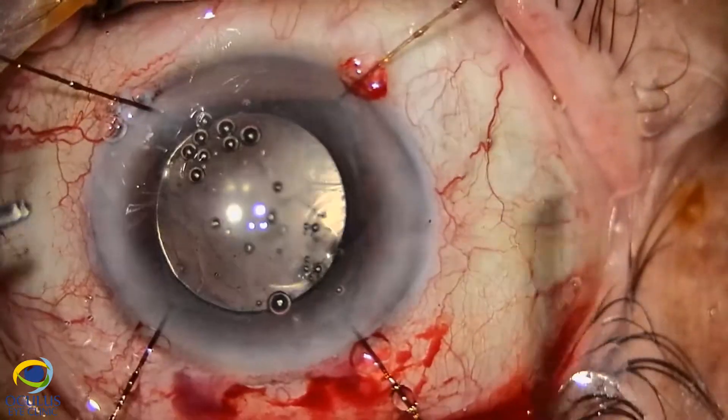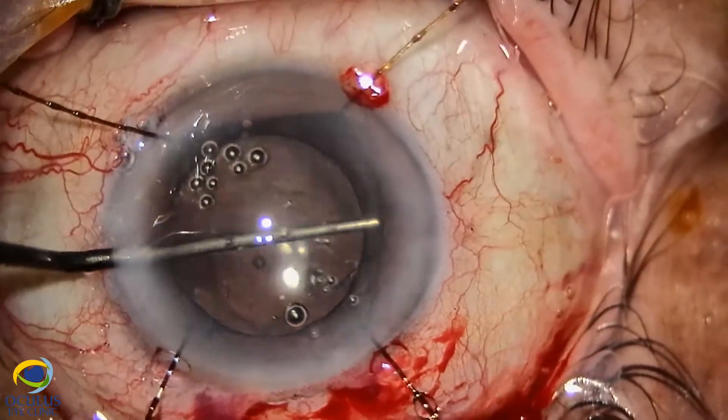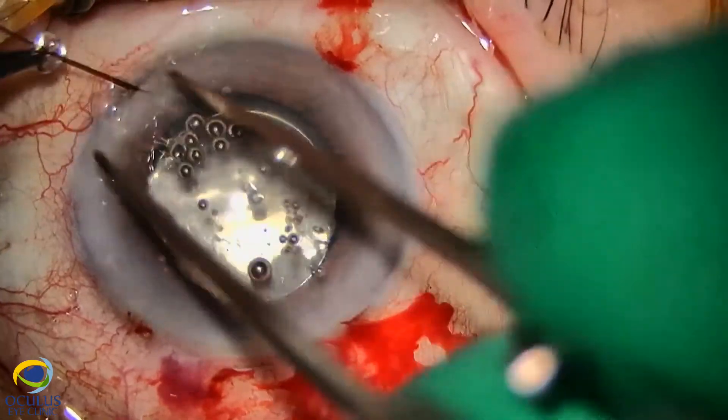So despite the larger incision, the implantation is much safer. We checked again that the haptics lie very well on this large capsulorhexis.